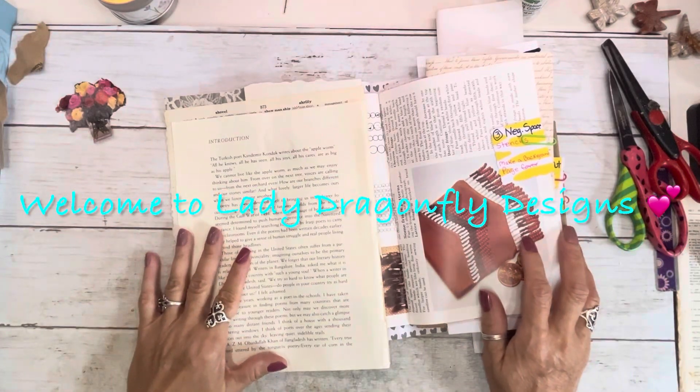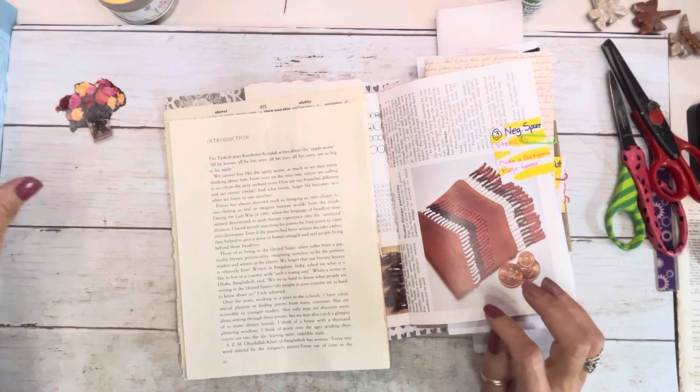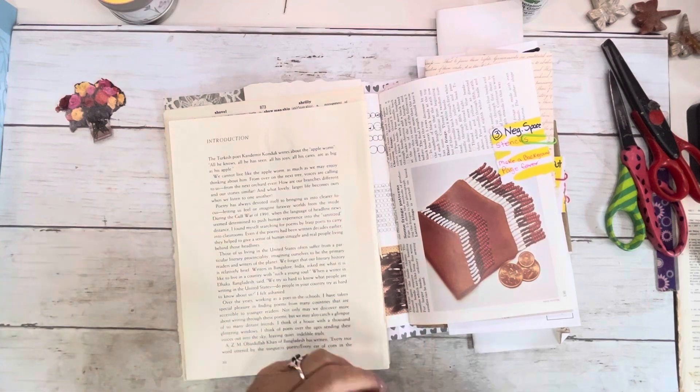Hello everyone. It's Kay Michelle with Lady Dragonfly Designs. How is everyone doing? Welcome, welcome, welcome back if you are returning. I am so happy you are here.